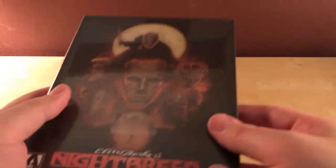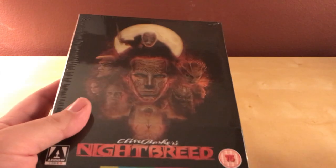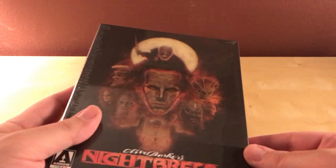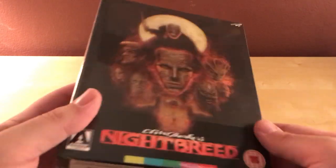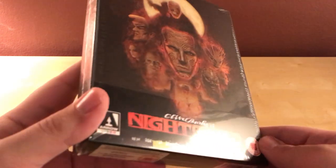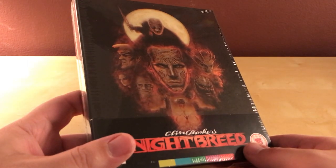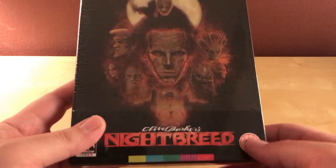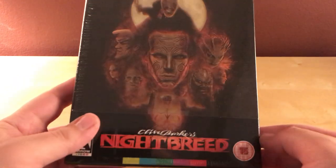I knew it was being released and I thought I liked the cover art and some of the artwork that came with it. Clive Barker did Hellraiser — I liked the Hellraiser films. I figured, what the hell, I haven't bought a UK Arrow Video release in a while. I don't like this little sticker here, but I think it might not be on the actual packaging.